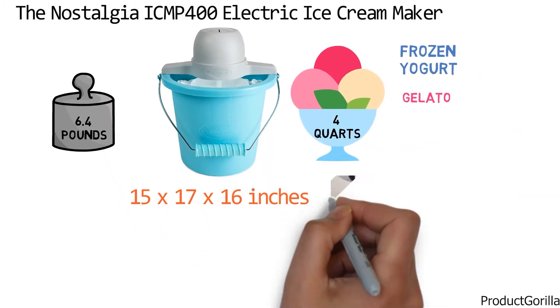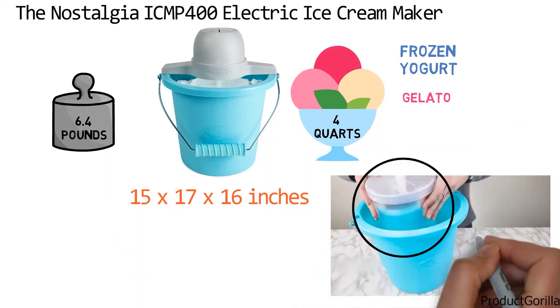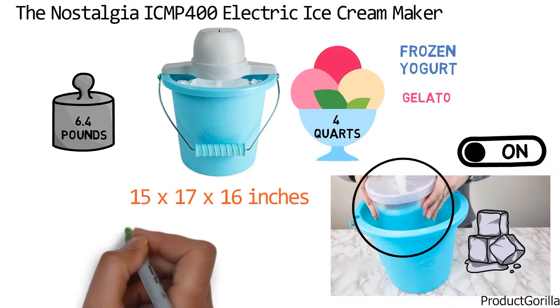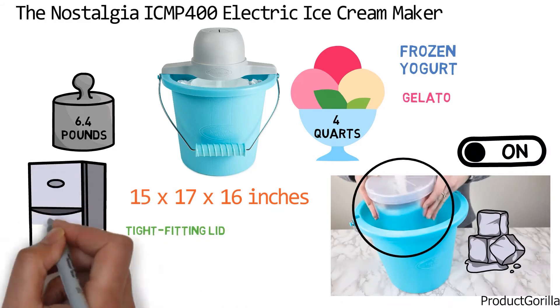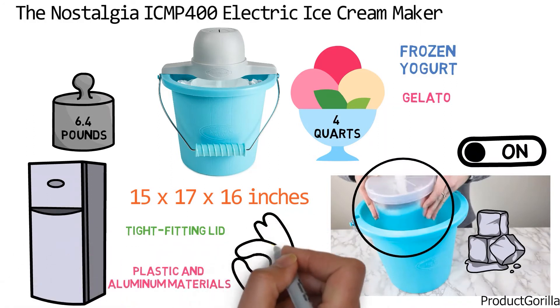Simply add your ingredients into the aluminum canister, place the canister in the middle of the plastic bucket, add ice to the bucket, and turn on the electric motor. The canister has a tight fitting lid so you can easily store leftover dessert in the freezer when you're done. The plastic and aluminum materials make this unit very easy to clean.